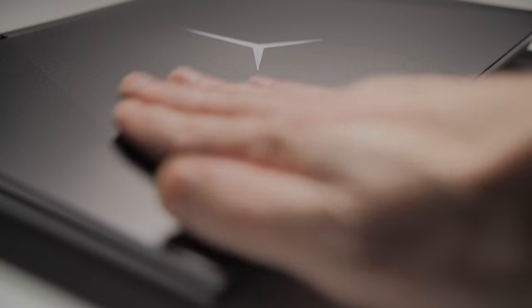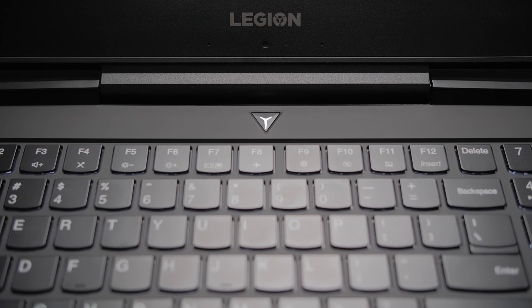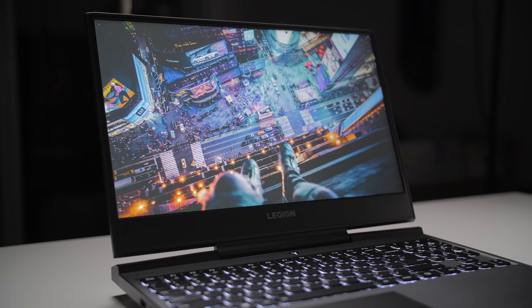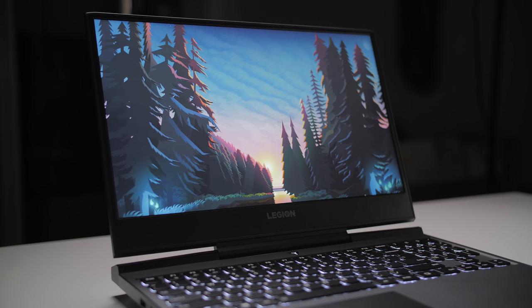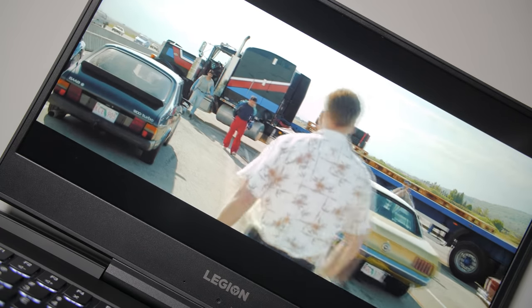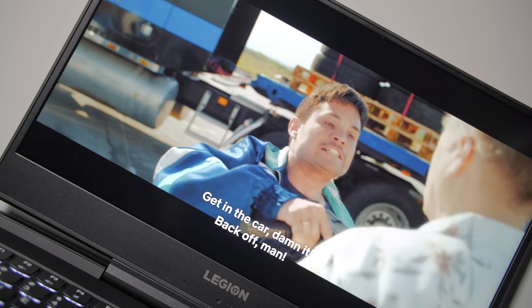Build quality and materials are really solid — the lid's aluminum, but the rests are all plastic, which is an acceptable compromise for budget gaming laptops. It's got a super sturdy center-hinged 15-inch 60Hz 1080p IPS display with lovely thin bezels that puts out 312 nits of brightness and produces 86% sRGB and 56% Adobe RGB, so it's more than good enough for gaming and watching content, but I wouldn't trust it for color correcting or grading photos and videos.